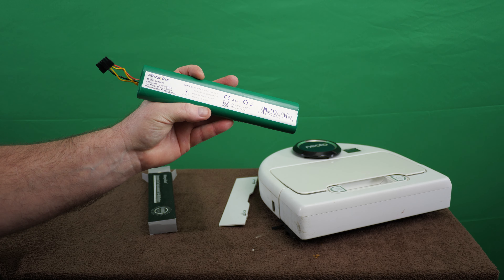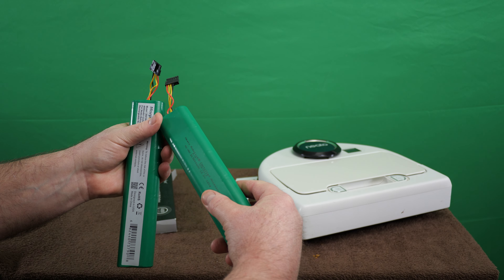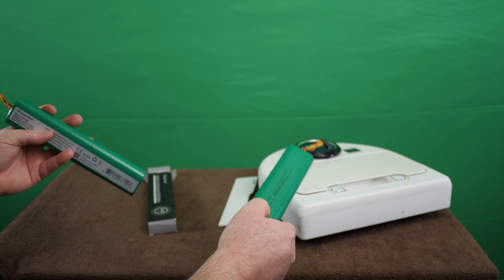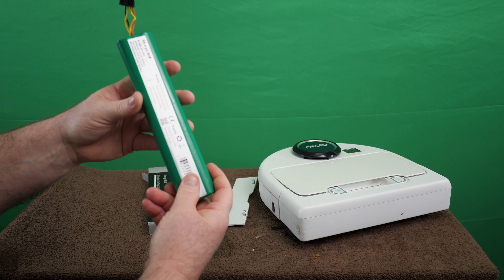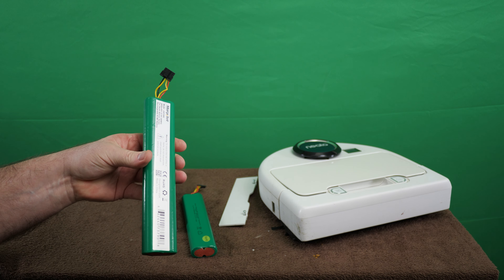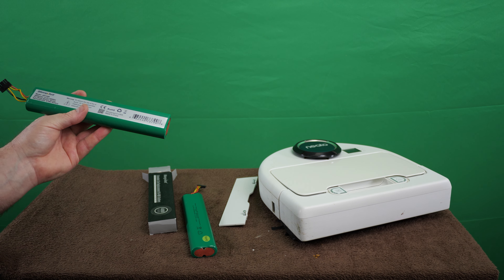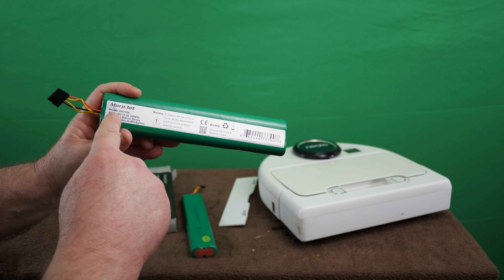The OEM is rated for 3,600 milliamp hours. This Chinese one is rated for 4,000. When the original was new, I used to be able to clean the house twice on one charge. This new one should give at least two cleaning cycles out of one charge if it solves the problem — that's the metric by which I am measuring.